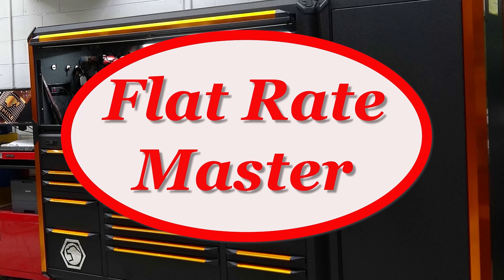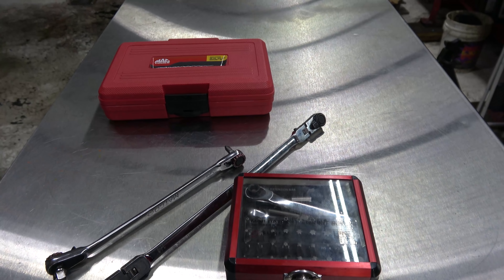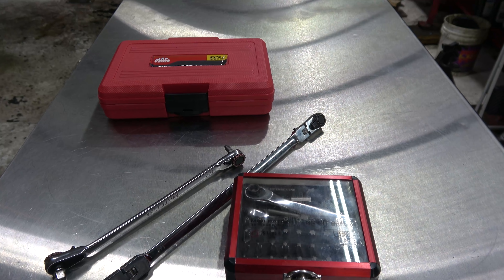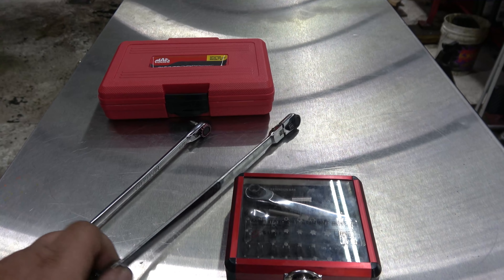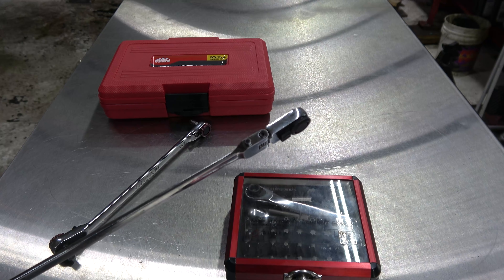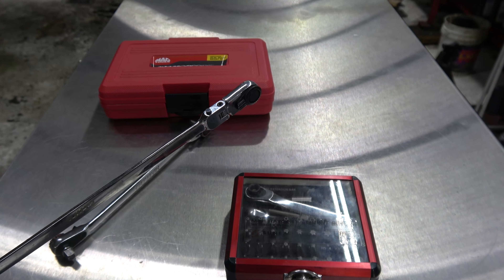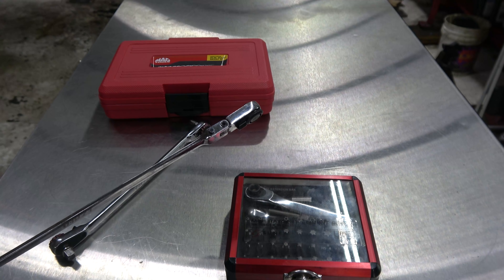I'm the Flat Rate Master and today we're talking bit drivers. They don't seem that important, but they can really save your butt. If you've never needed a bit driver, thank your lucky stars, because you obviously haven't had a Torx or screw in a tight spot that you can't fit a regular screwdriver.